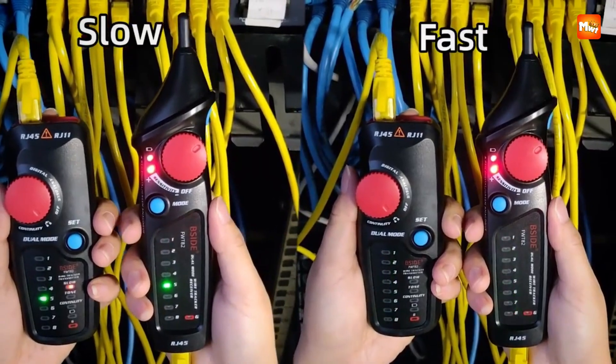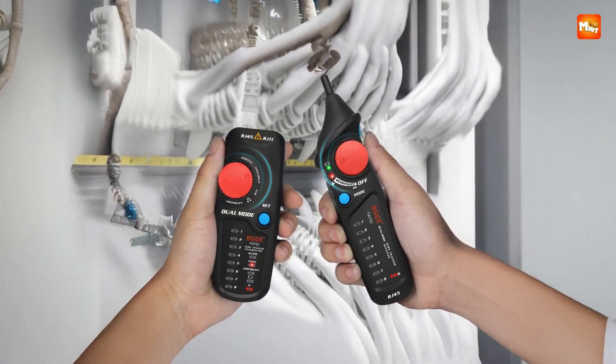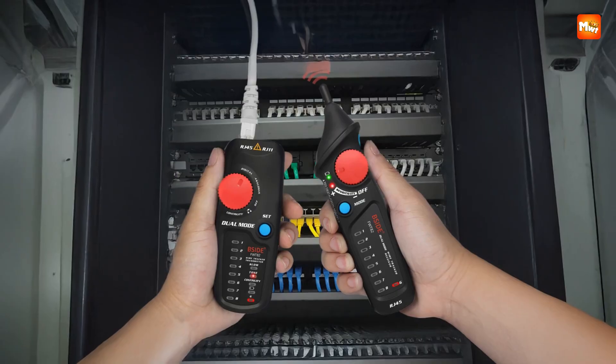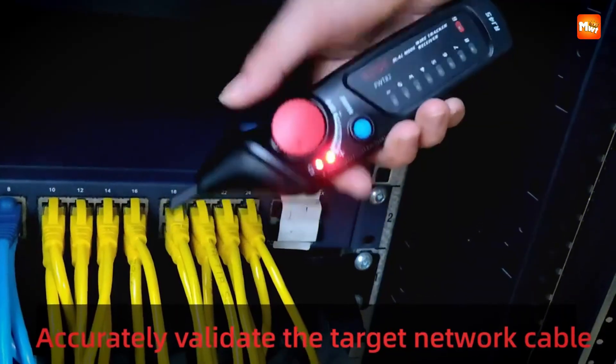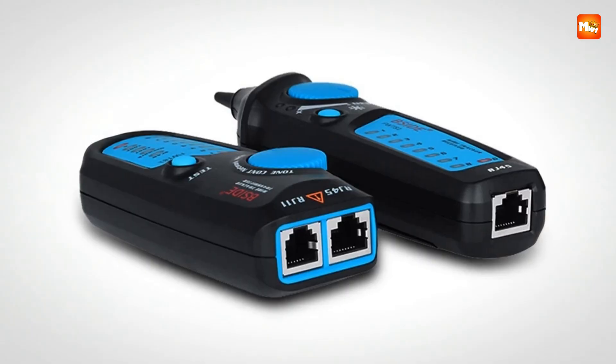The speed of testing feels almost unreal. Within just three seconds it can check cable collation and confirm whether everything is wired correctly. That kind of efficiency changes the rhythm of your workflow — instead of waiting around for slow results or repeating tests, you're moving confidently from task to task.